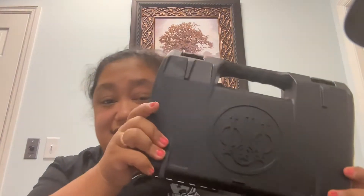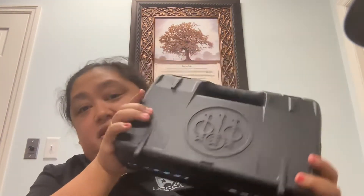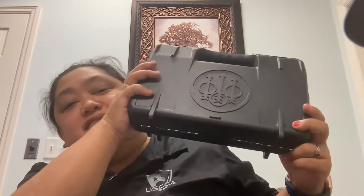So today, I just wanted to go over a couple things. First, I wanted to let you all take a look at my new box of goodies. That's right, it's the Beretta box. If y'all watch my channel, you know I'm a Beretta fan, so we'll be taking a look at what's inside today. And I'm also going to be telling you about a new channel I'm part of — that's exciting as well.